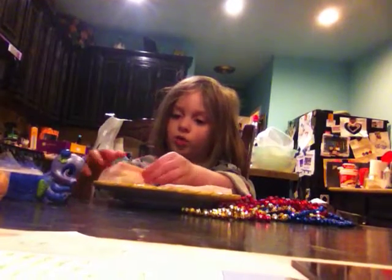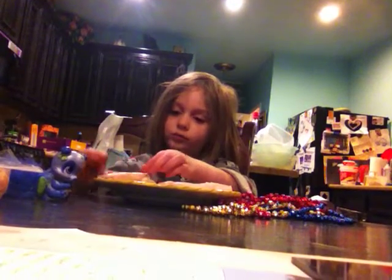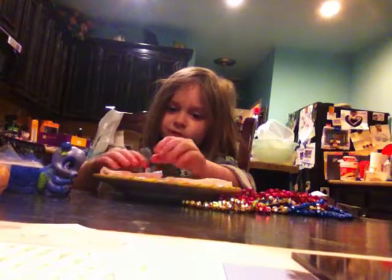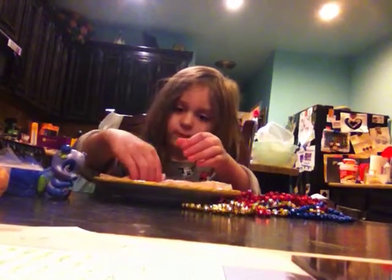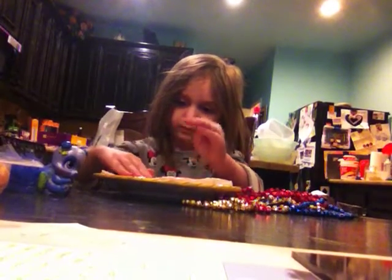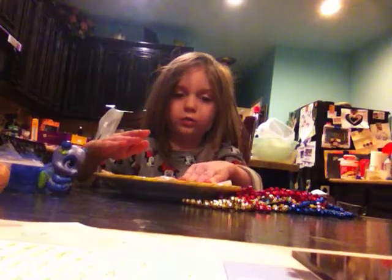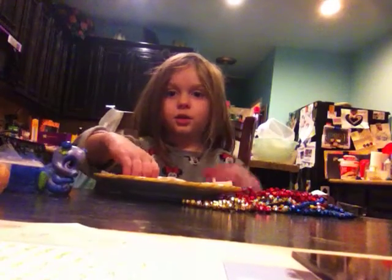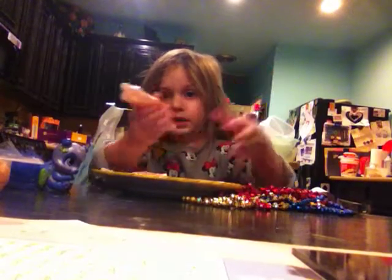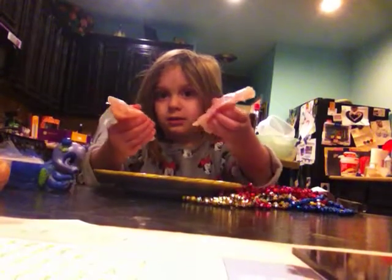Now let's do the other one. Roll, roll, roll, roll, roll, roll. You got your turkey roll-up. And they're all nice and done. Pick it up and show it. So here is this one and here is this one.